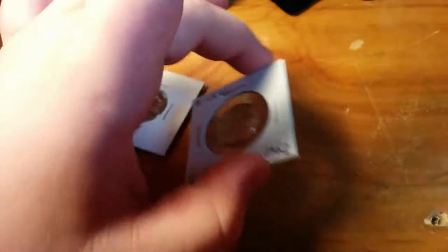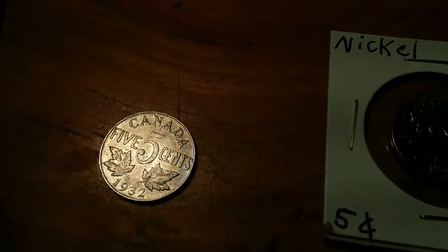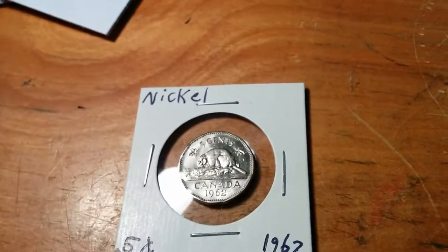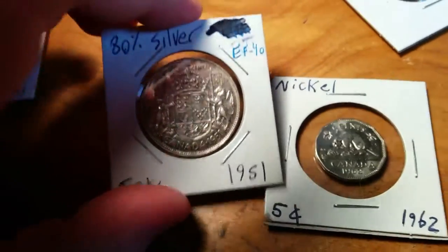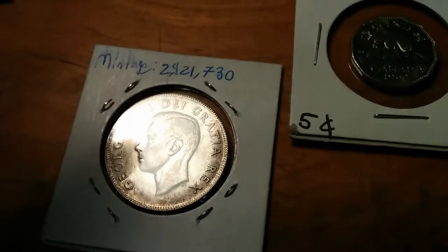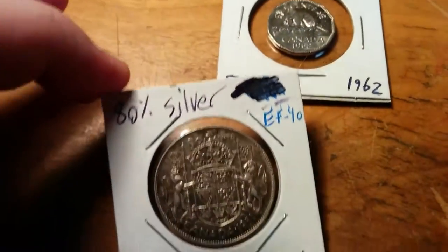You can find uncirculated coins at banks, on eBay, and for Good to About Uncirculated grades, you can find those coin roll hunting. You'd be surprised — even a nickel like this, if you manage to get the 1926 in this condition, that goes for about $80. Along with this half dollar — I got it for free in a trade from someone selling coins for dirt cheap. It's worth about $16.